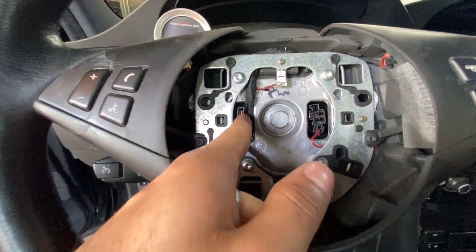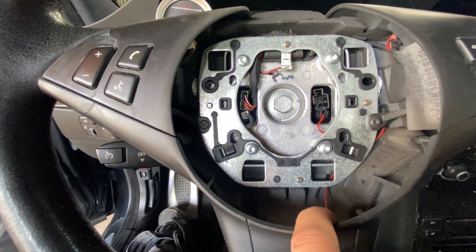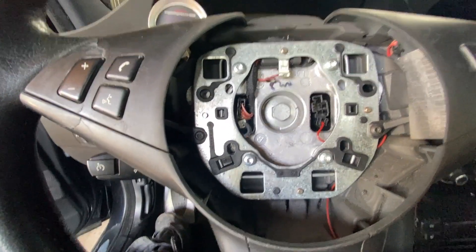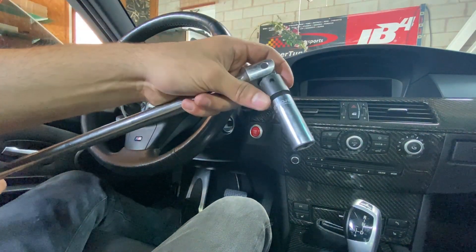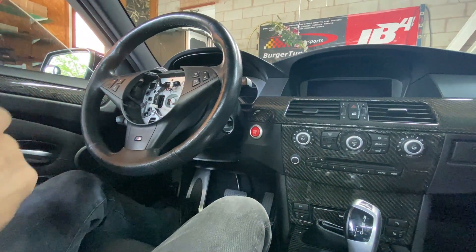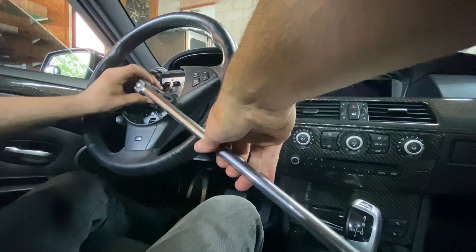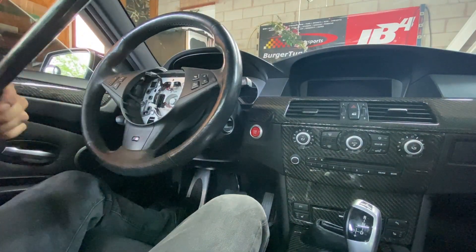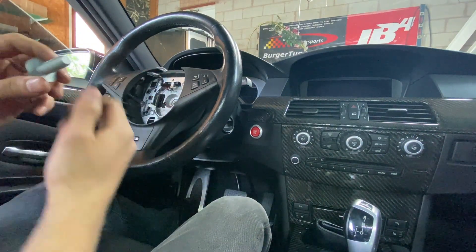Before we remove the actual bolt that holds the steering wheel to the steering column, we're going to want to remove these connectors. This is because these connectors connect to the clock spring, and the clock spring is not going to come out with the steering wheel — we don't want to snag them when we remove the steering wheel. Once we have all those connectors disconnected, we're going to grab our trusty breaker bar because this bolt is going to be on really tight. We'll hold the steering wheel and break it free, then get the rest off by hand.